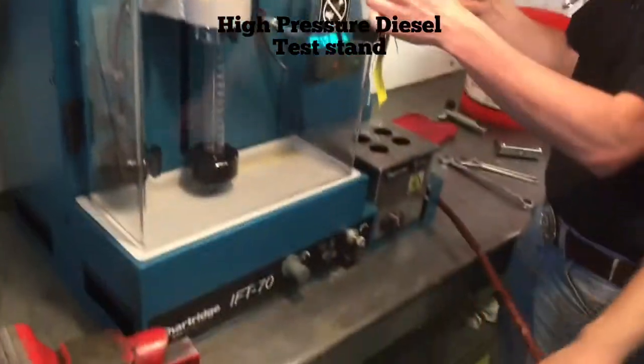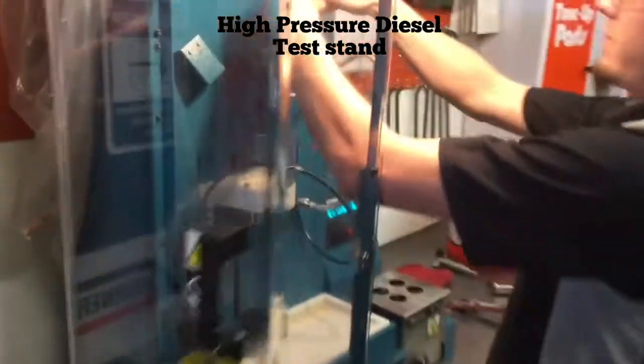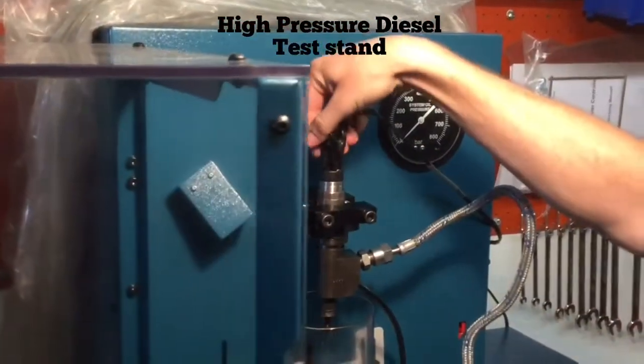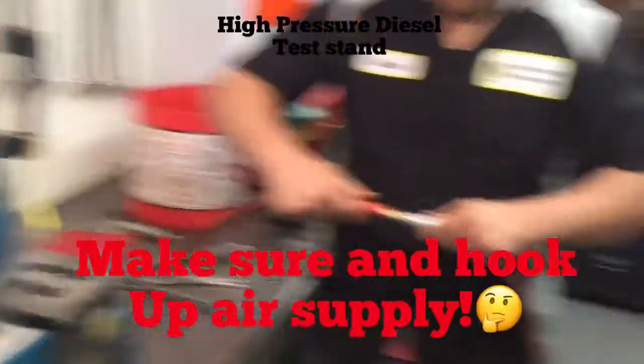There are two more things we forgot. You've got to connect your wires up top — it doesn't matter which one you go on, they'll be the same. And you need to have a good air supply to your fuel injector test unit.